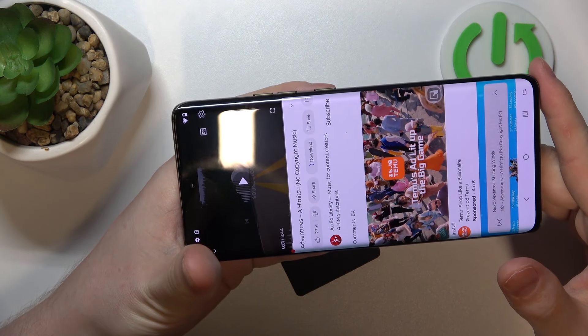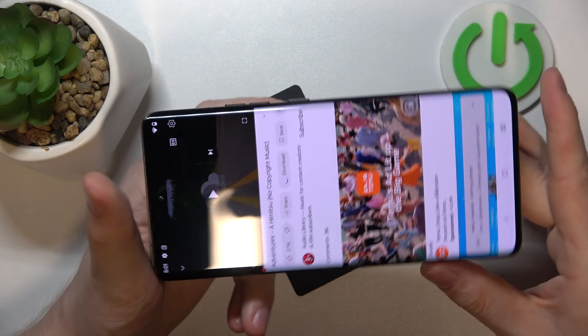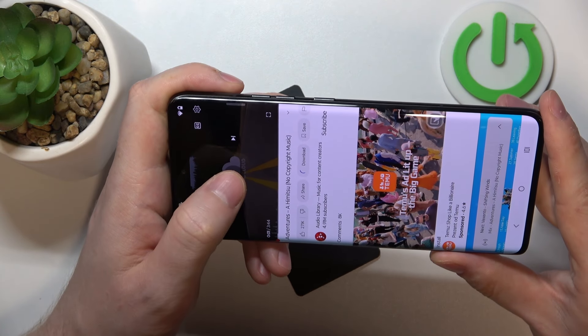Now, to determine if they are stereo speakers, we'll need to play some music and cover each of those speakers with our fingers. If the sound is coming from both of the sources, that's a stereo speaker. Let's try it out.